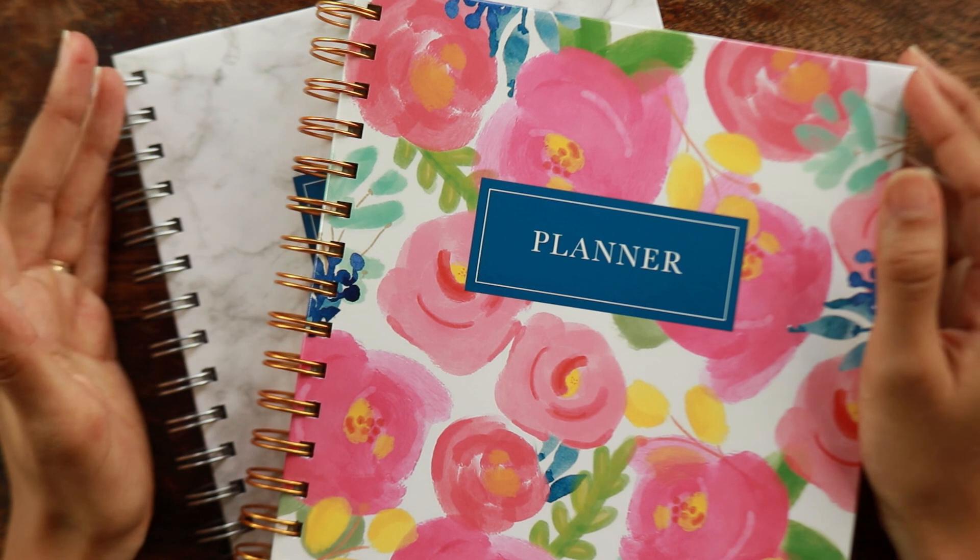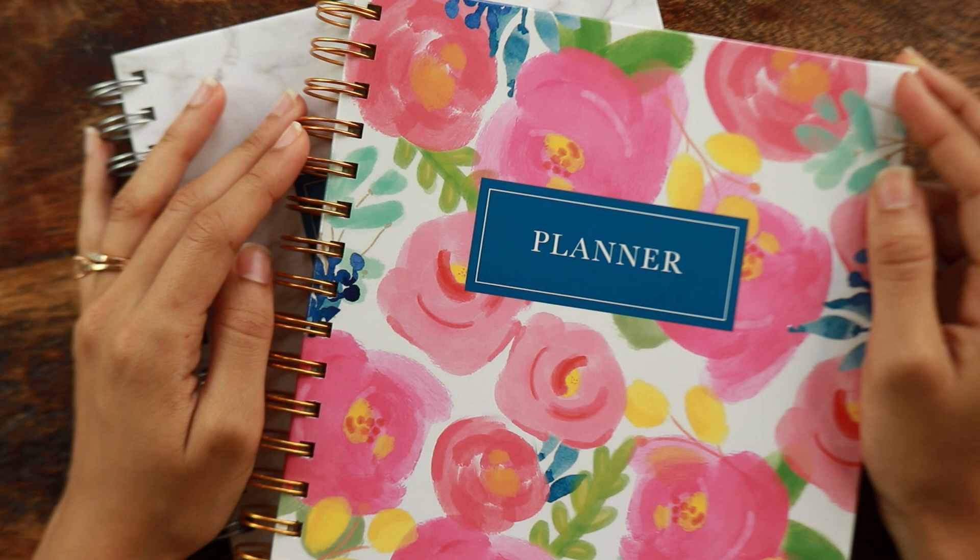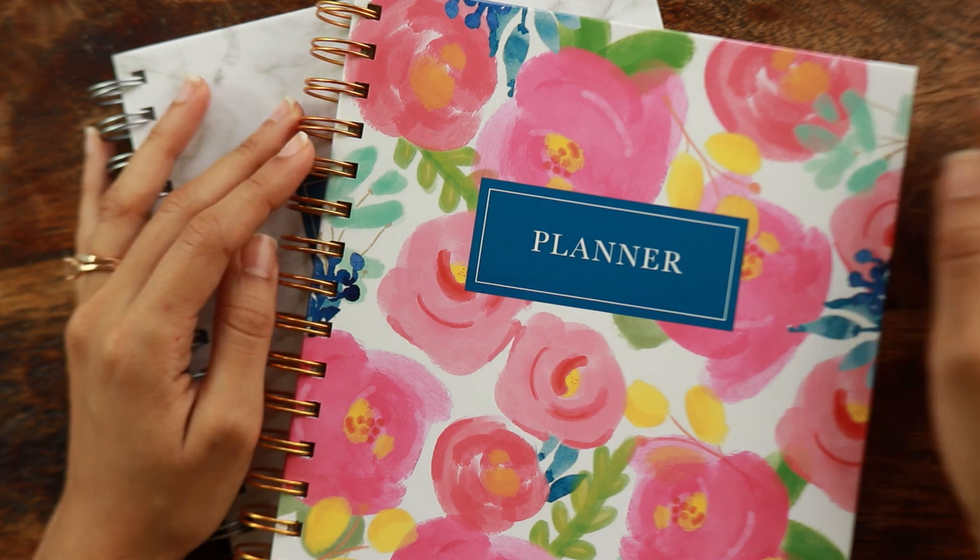Let me know what you think about these academic planners in the comments below — I'm really curious. Give this video a like if you liked it, and as always, I will catch you in my next one. Bye guys!